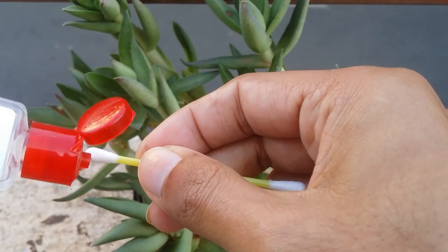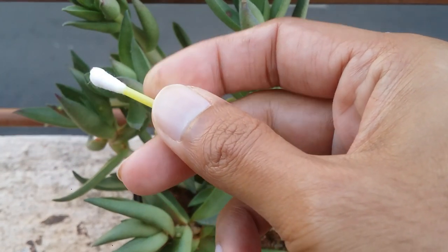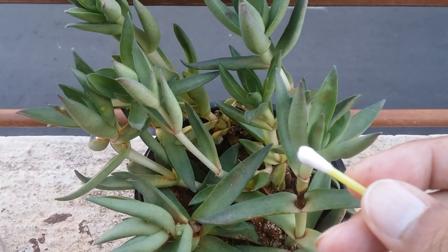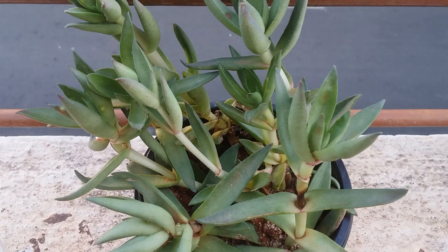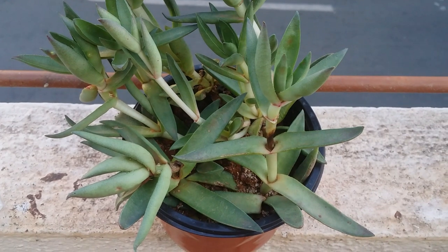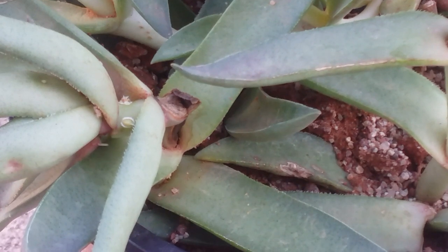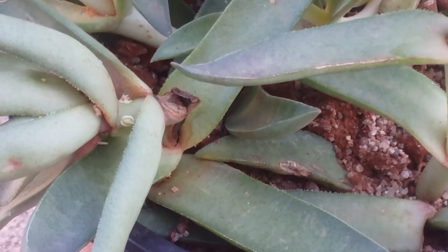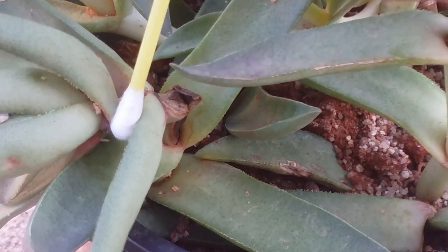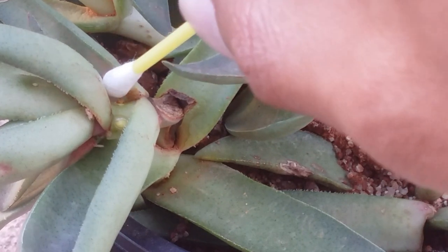We are going to take a very small amount of hand sanitizer on the earbud and then touch it on the scale insects. Remember, even if you're using rubbing alcohol, do not spray your plant with it — use a cotton swab or an earbud. We do not need to bathe the succulent with hand sanitizer, as that will harm it. We just need to touch the scale insects so that their protective coating gets dissolved.